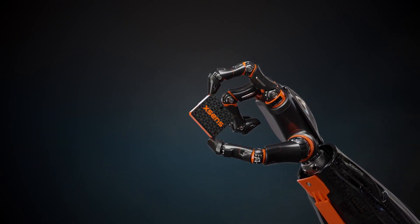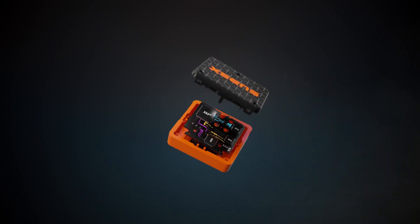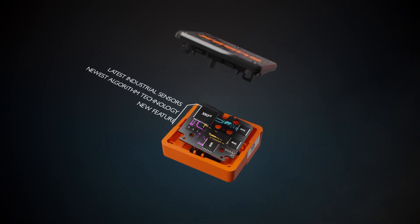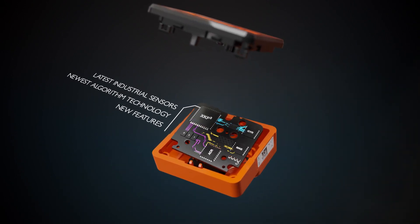Introducing the XSENS MTI 600 series. The MTI 600 series contains the latest industrial grade sensors, new insights in algorithm technology, and many new features.